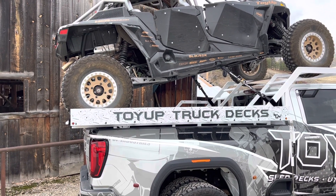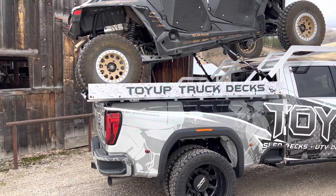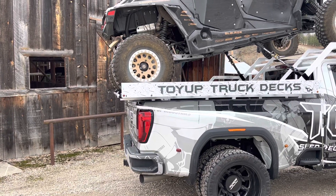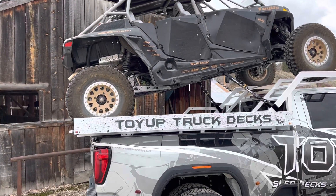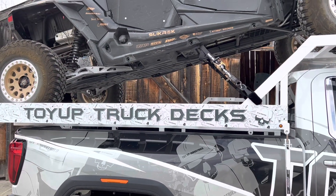I always carry a little three-foot stepladder with me when I'm using the deck. Makes it easy to tie the machine down, and also when you're going from the ground to the tailgate getting in or out of your side-by-side. Finest truck decks on the market, over 23 years running.